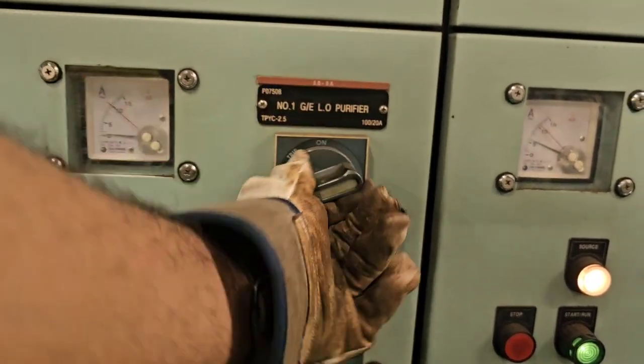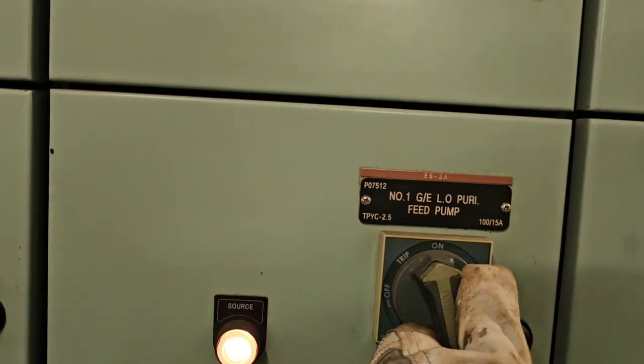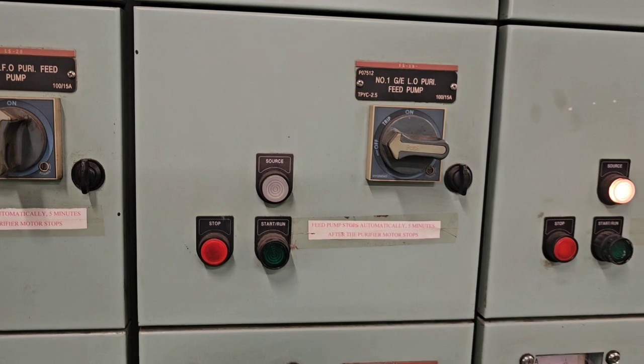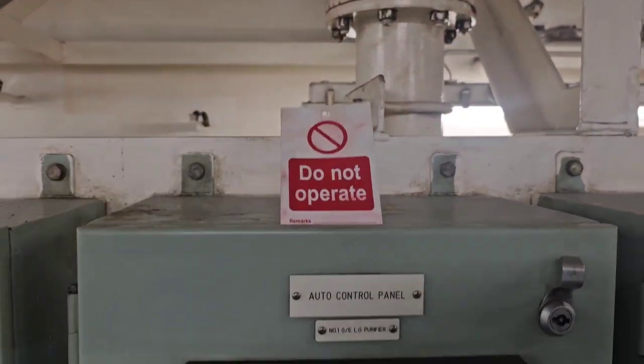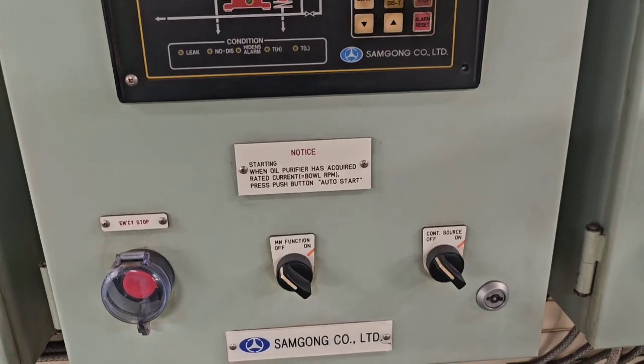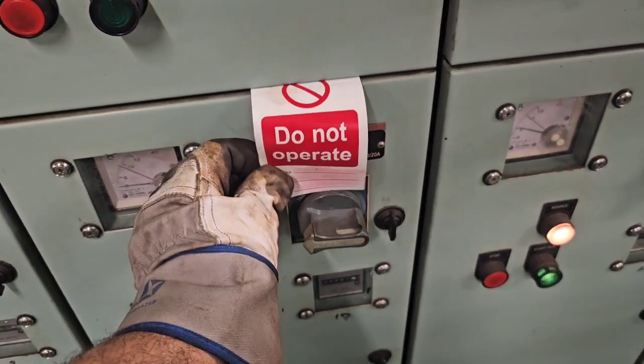First things first, we isolate the breakers, switch off the power supply — safety first. Then we put out the lockout and tagout notices to prevent any unauthorized and accidental start.